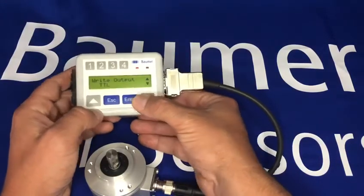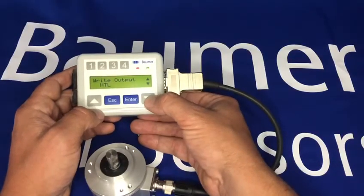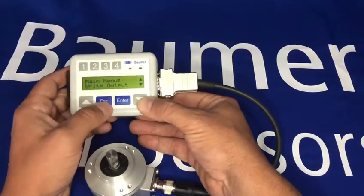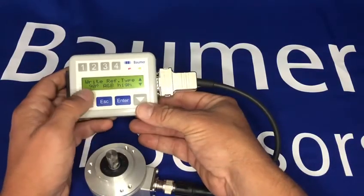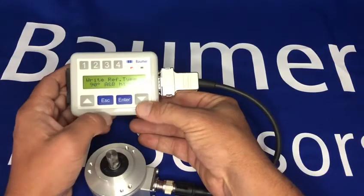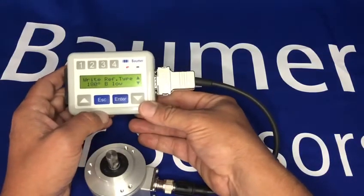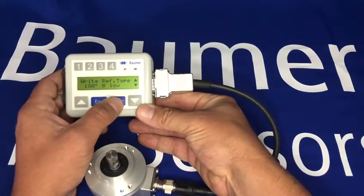I can write the output, so I can change it from TTL to HTL. I can also change the reference type from 90 degrees — this is your Z pulse, your marker pulse — from 90 degrees A and B high, to 180 degrees channel B low, which determines how you recognize your zero pulse.